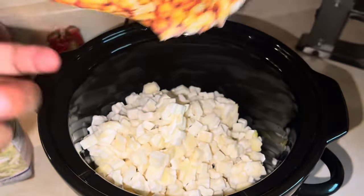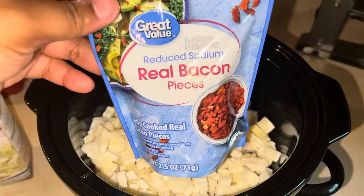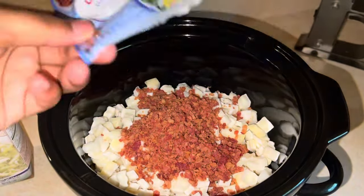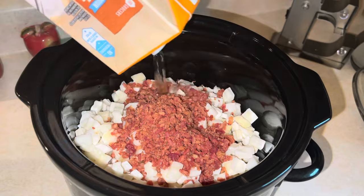We're just taking our frozen hash browns and placing them into our crock pot. We have some real bacon pieces and we're just going to add the whole bag. We'll be taking about a quart of chicken broth and pour that on in there.